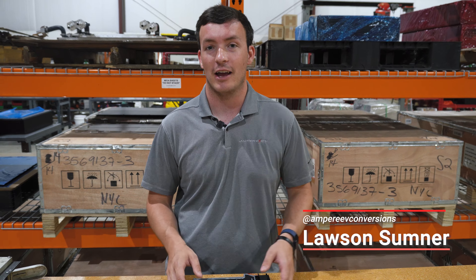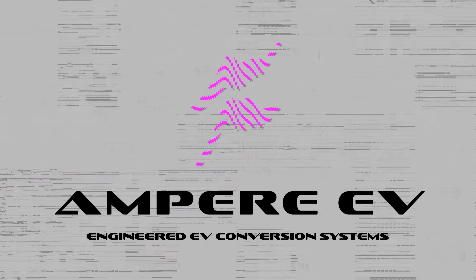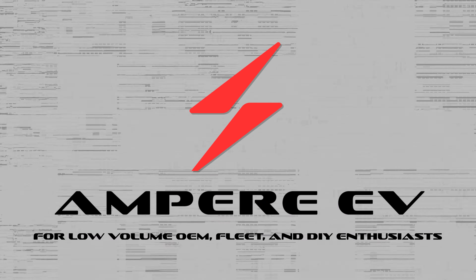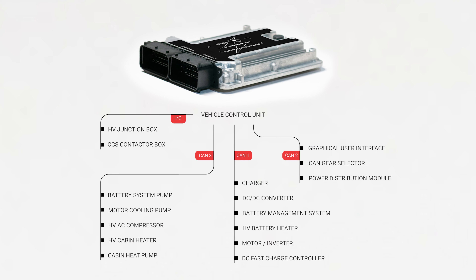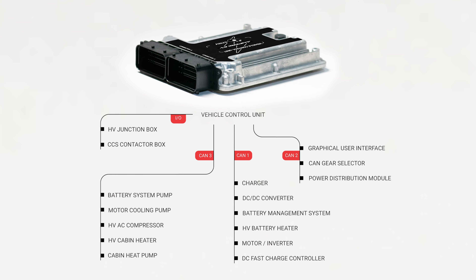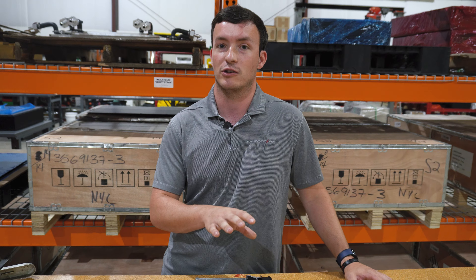Hey, I'm Lawson with Ampire EV, and today I'm going to talk to you about the Atom Drive VCU. The VCU is kind of like the babysitter for an electric conversion. It monitors all of the information from the vehicle, and it dictates when components should turn on, what they should do, and takes those inputs from you as the driver and makes the car perform the actions that you expect.